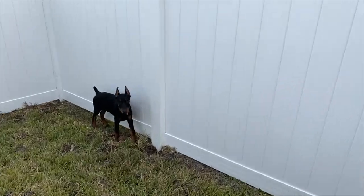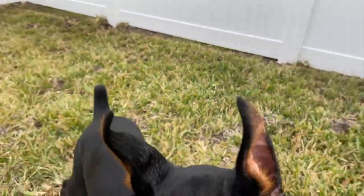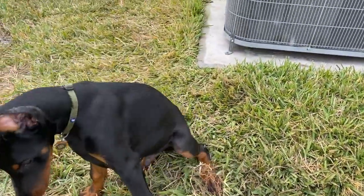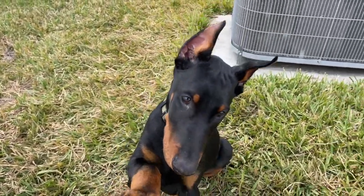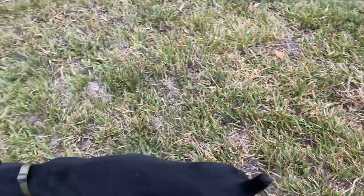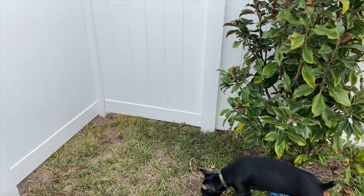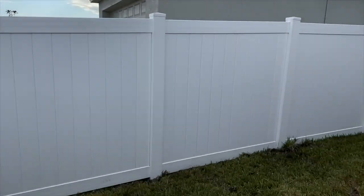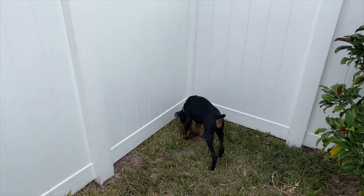Jax, come here! Welcome to the channel, buddy. Can you sit? Can you shake? Good boy. So Jax is 14 weeks old. I wanted to get him on video earlier but it's just been a hassle. Ever since we got the fence put up it's just been great — and this is actually the first day with the fence up.